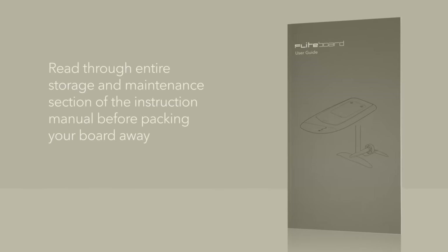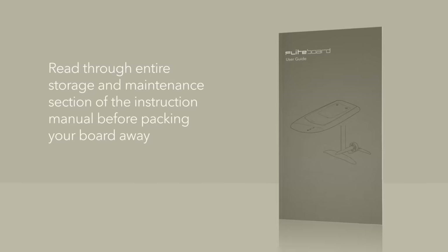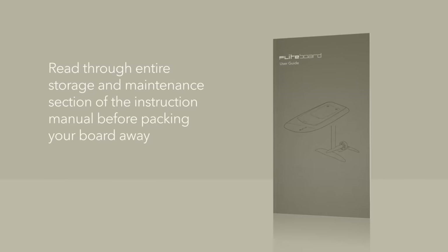Make sure you read through the entire storage and maintenance section of the instruction manual before packing your board away. Thanks for watching guys. Please let us know if you have any comments, questions or feedback.